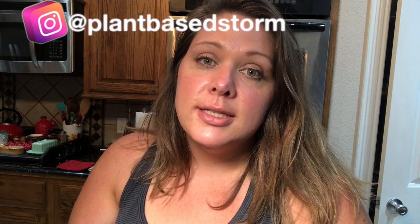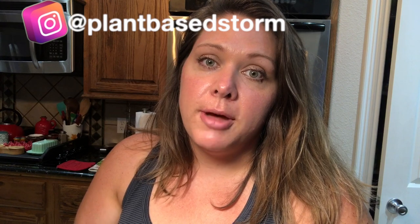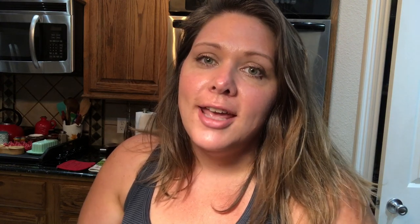It'll pair well with just some steamed greens or a salad. I'm also posting a lot of things on Instagram and Facebook — whenever I post on Instagram it automatically posts to Facebook. You can find me at Plant-Based Storm, because sometimes I post things I'm not putting up on YouTube, so check that out and let's go ahead and get started.